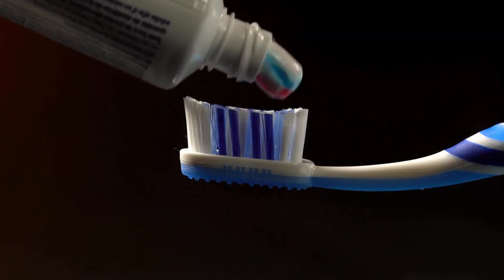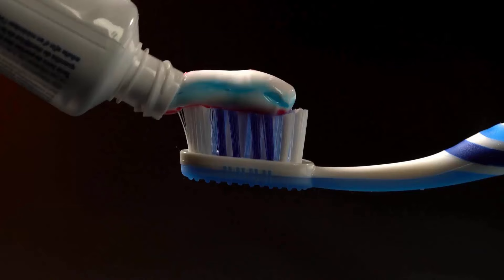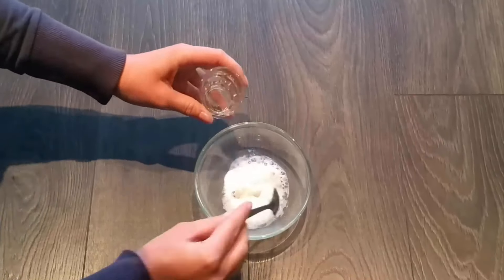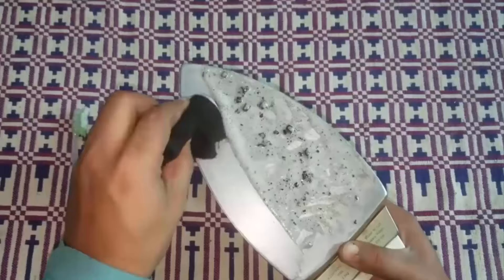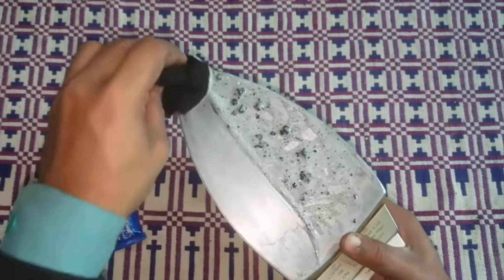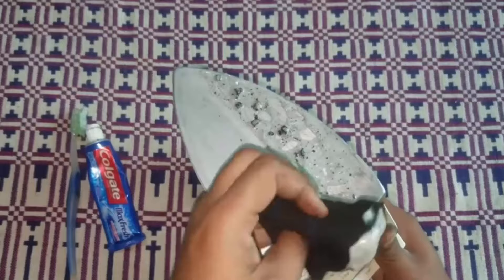Toothpaste is also a great way to get a clean and shiny iron base. Take a small amount of toothpaste and water, mix them well, and rub it all over the surface of the plate. After some time, clean the toothpaste away with a damp cloth. You will get good results with this process.